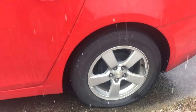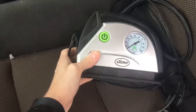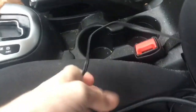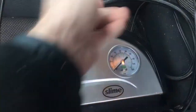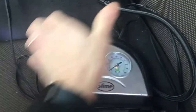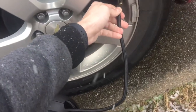It does not get much flatter than this, so I'm going to show you a pretty cool tool. This product is made by Slime and it's pretty straightforward — you plug it into the cigarette lighter, a light turns on, it's got a little PSI pressure gauge, and then you just hook this up and screw it right onto the tire's air valve.